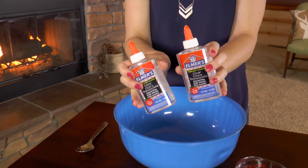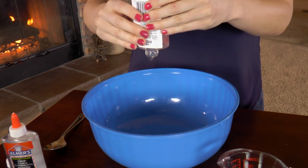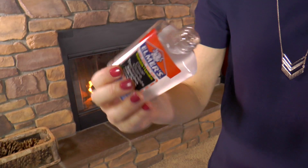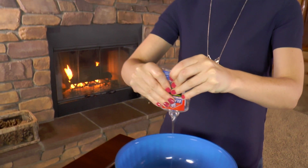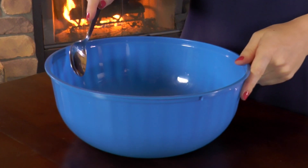Let's get started! The first step is to put the glue into the bowl. You will put the entire bottle of school glue in the bowl — both bottles. I like the sound the glue bottle makes!